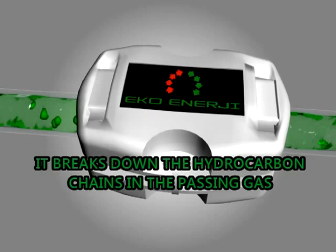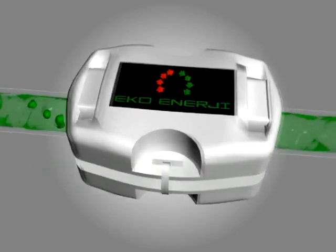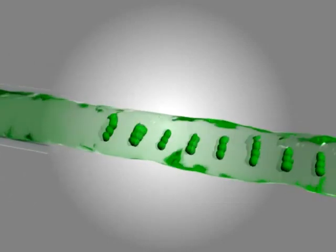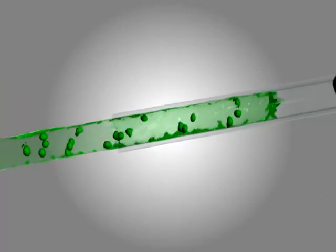EcoEnergy breaks down the hydrocarbon chains in the passing gas, allowing it to burn more efficiently. EcoEnergy E101 has a five-year exchange warranty.